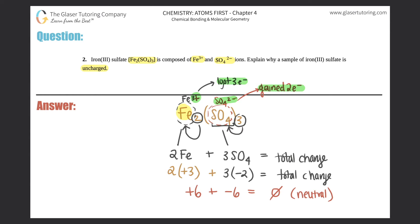So it says: explain why a sample of iron 3 sulfate is uncharged. Uncharged is the same thing as neutral. The explanation is: there were two irons and three total sulfates; each iron was a plus 3 charge, each sulfate was a negative 2 charge. When you add those total charges together, you get zero as your overall charge, which means the overall compound of iron 3 sulfate is neutral. If you just pause the video and write this in words based on what I just said, that's fine.